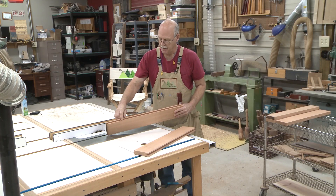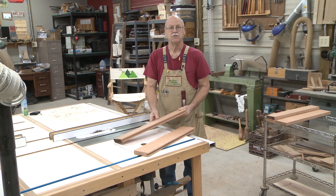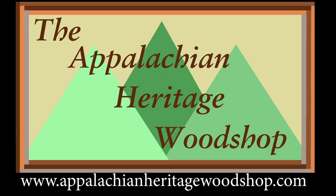And now you can see I've got a perfectly centered groove, which will be my mortise for a stub mortise and tenon. This is Gerald Vance with the Appalachian Heritage Woodshop, reminding you to be proud of your Appalachian heritage.